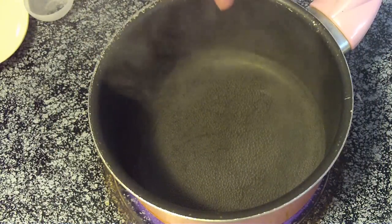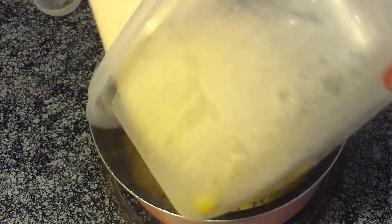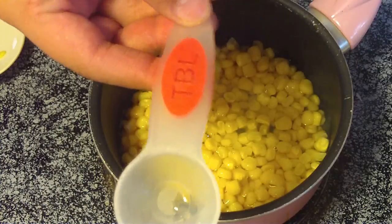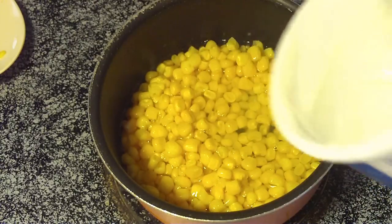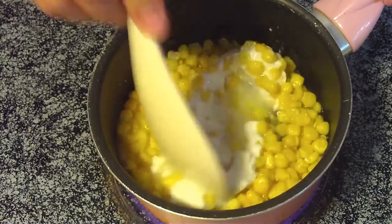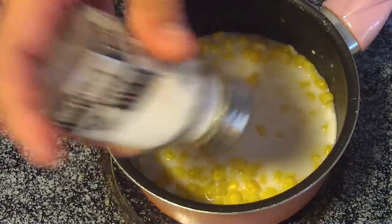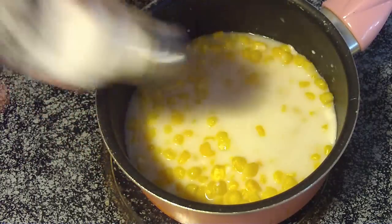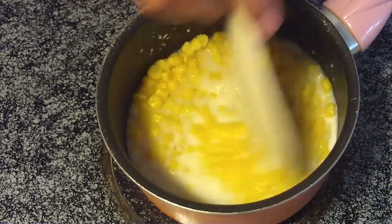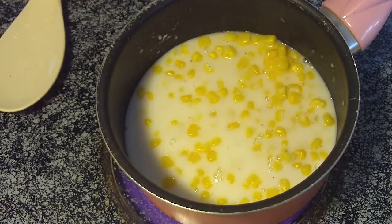We bring a quarter cup of water to a boil and we're going to add the corn into the water. We're going to add 2 tablespoons of the fat free sour cream, salt, a little bit of pepper, and let it cook for about 10 to 15 minutes.